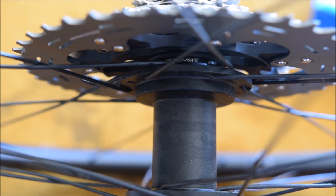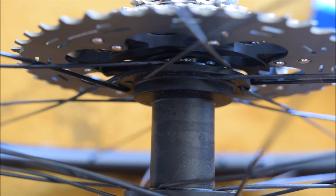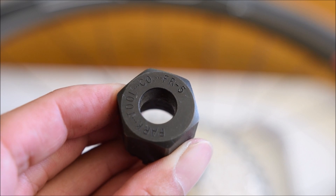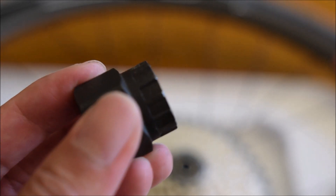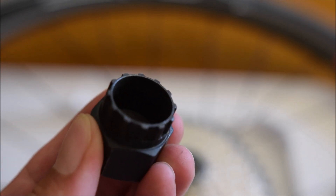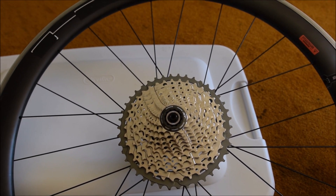I got the 11-speed cassette to fit on the 10-speed freehub. You can see the spacer is still in there. This is the tool I use — the Park FR-5 — to screw the cassette lock ring onto the cassette and freehub.